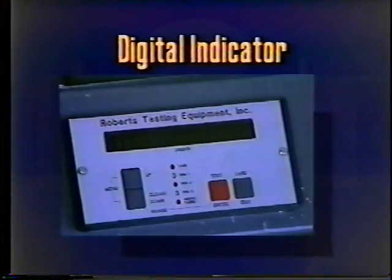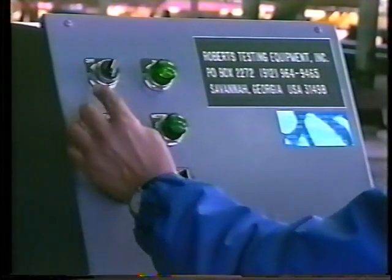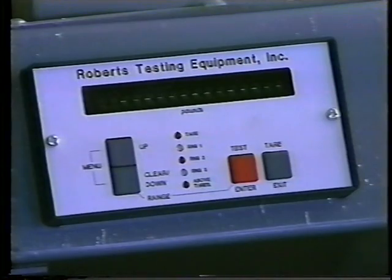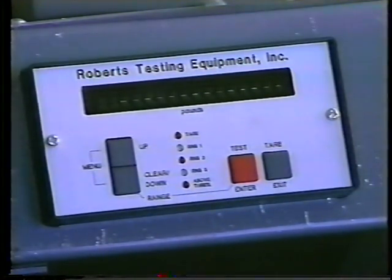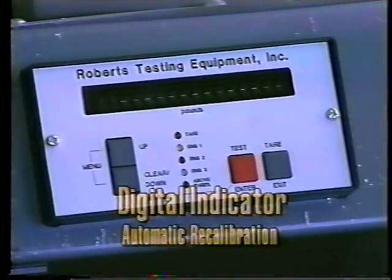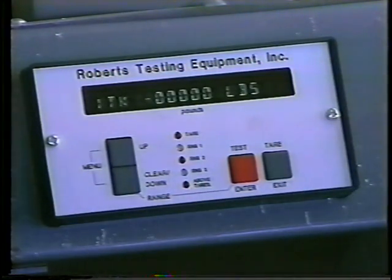When the on/off switch is turned to on, the digital indicator is turned on. It will automatically go through calibration and zero for its warm-up. When there is no signal going to the indicator, it will automatically recalibrate itself. When dashes appear in the window, you will know that it is automatically recalibrating and re-zeroing. When all zeros appear in the digital display panel, the instrument is ready to be used.